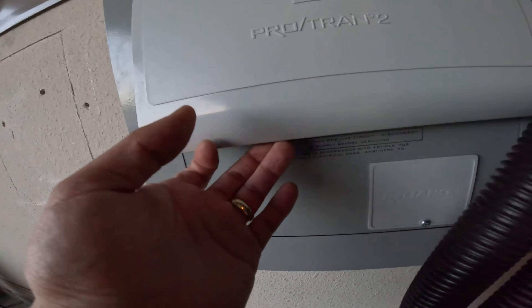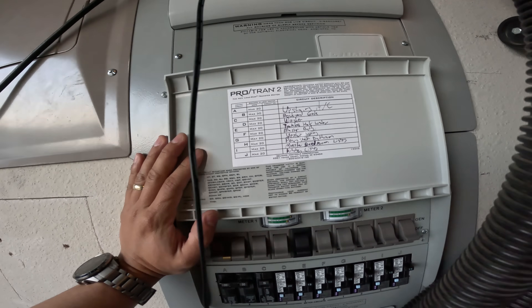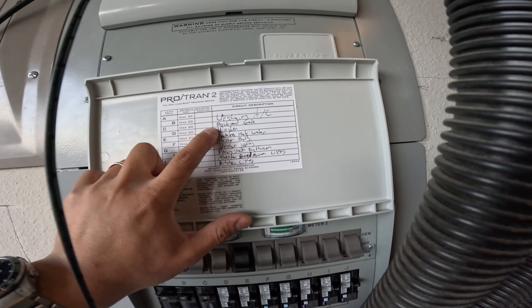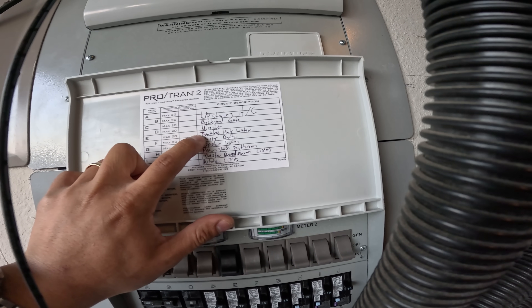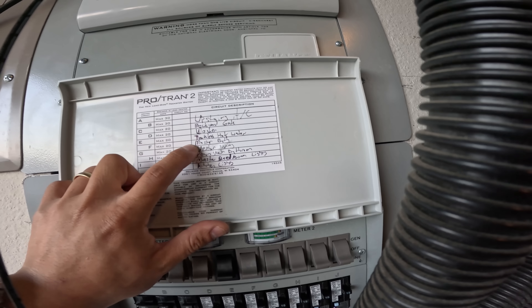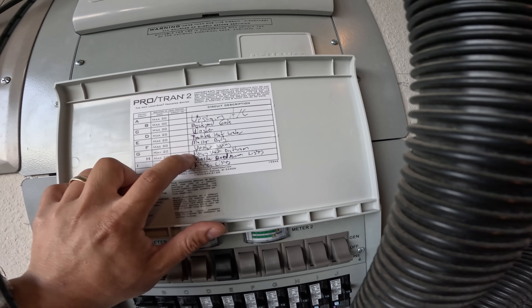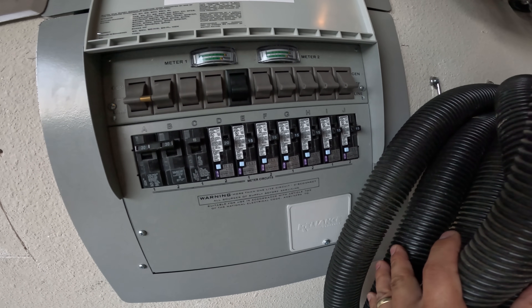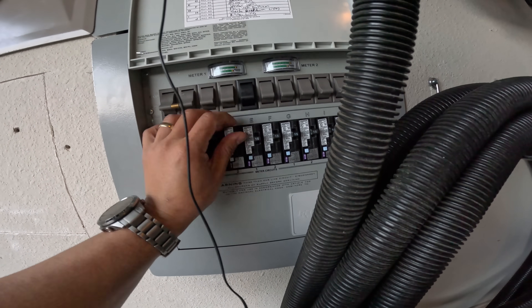Down here on the other 50-amp plug: upstairs AC on slot 1 at 30 amps, backyard gate, the washer, tankless hot water heater, master bath, upstairs living, downstairs bathroom, master bedroom lights, kitchen lights. And you can see I have a lot of GFCIs here.